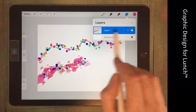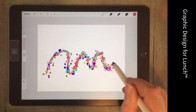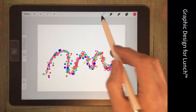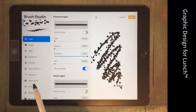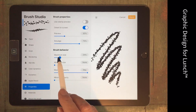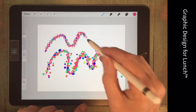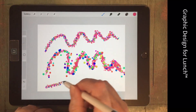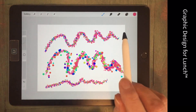Let's see what we've got now. Much better, except that our confetti is still way too big. Back in here, making sure we've got the confetti brush selected, going to Properties and bringing down the maximum size of our confetti. Much better.